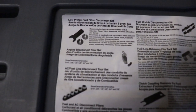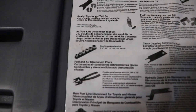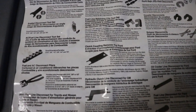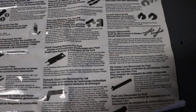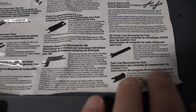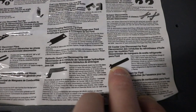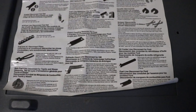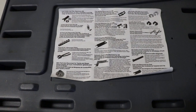I'll just kind of roam over this slowly. In case you're looking at Harbor Freight or Princess Auto and trying to figure out if their set is complete or not. So this one here is missing on mine — it's for a '96 and newer Mercury Sables and Ford Taurus, which I haven't seen one of those in a very long time, so I'm not going to worry about that.